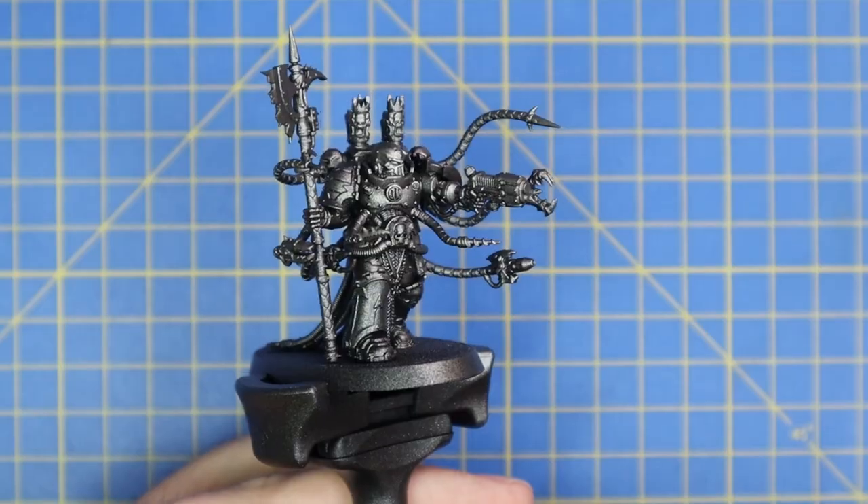Hey guys, Andy back here from Mediocre Hobbies bringing you part four of the Eldritch Omens painting series. We've already managed to get the Autarch, the Ranger, and the new Rangers on Jet Bike miniatures painted up and on videos posted last week. This week it's time to move over to the chaos side of things, and in this video I'm going to show you how to paint the beautiful new Chaos Space Marine Warpsmith in Night Lords color schemes.